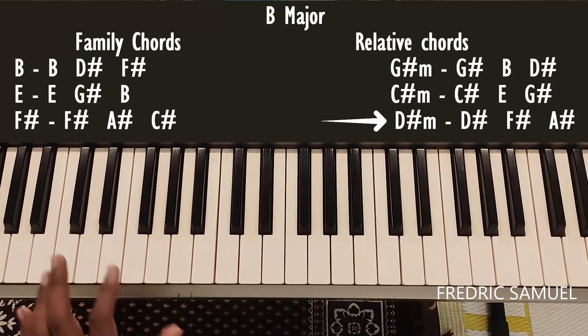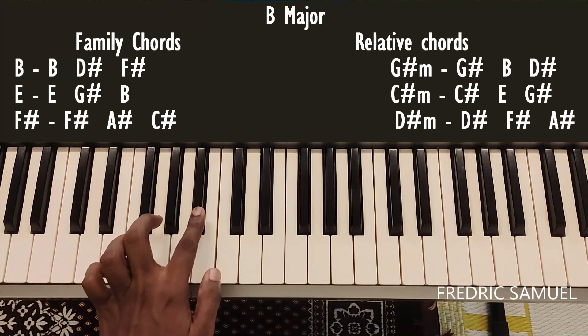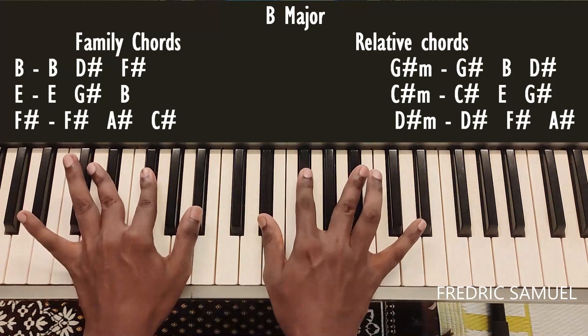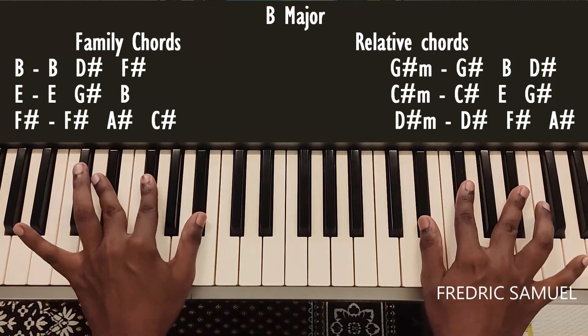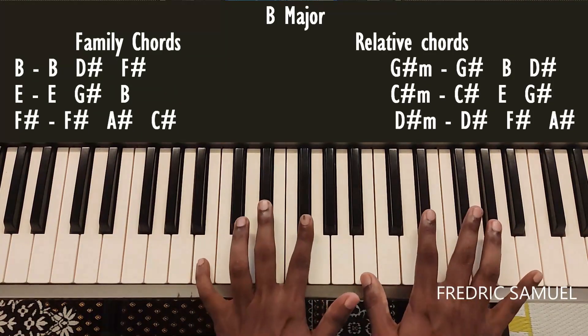For D sharp minor, the keys are D sharp, F sharp, and A sharp.